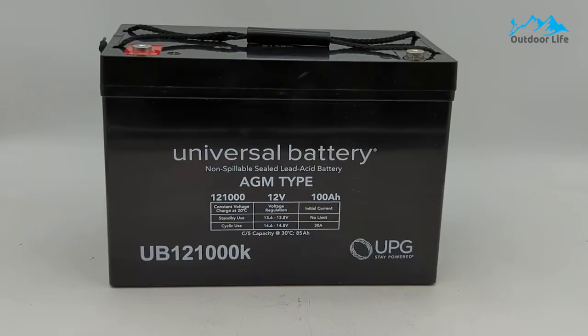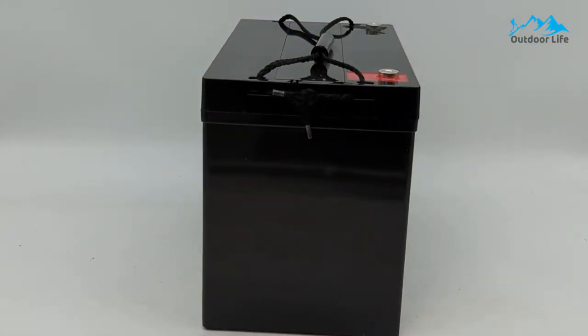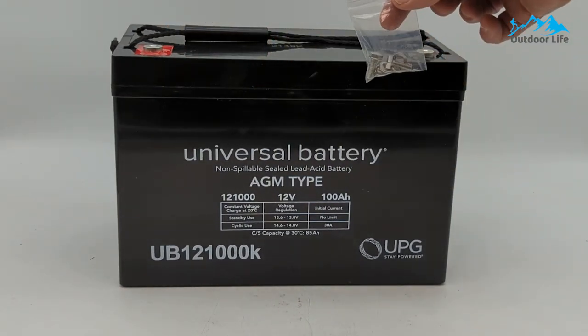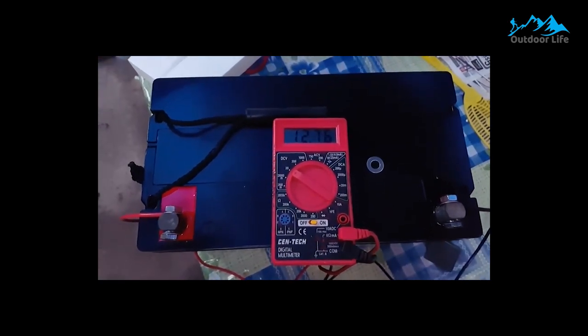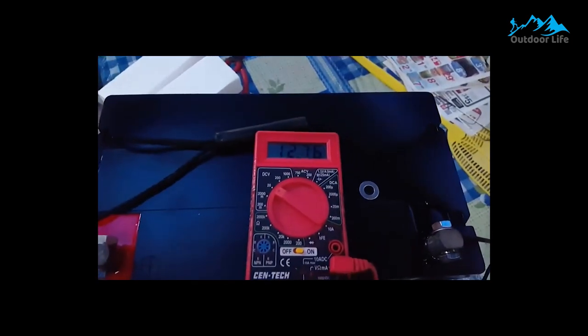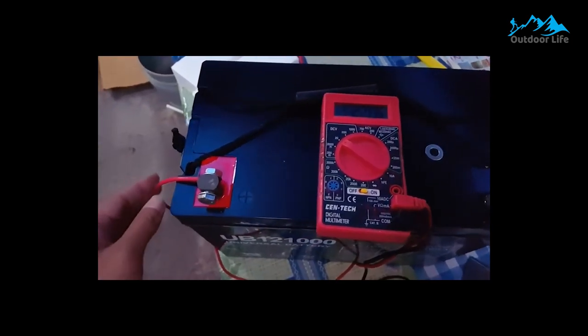It's a multi-purpose battery that can be used for various outdoor activities. Trolling motors of any size can be powered by the battery's 100-amp-hour capacity. Longer runtimes are still possible, even with high-performance engines. It has an operating 100-amp-hour capacity, so it's pretty powerful. As a result, you can stay in the water for longer before needing to recharge.